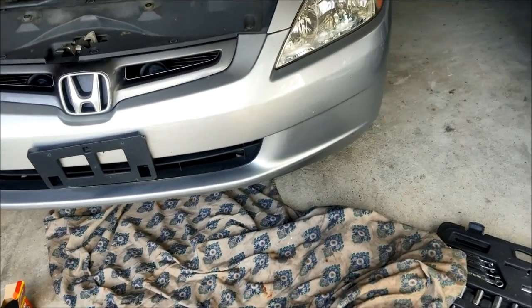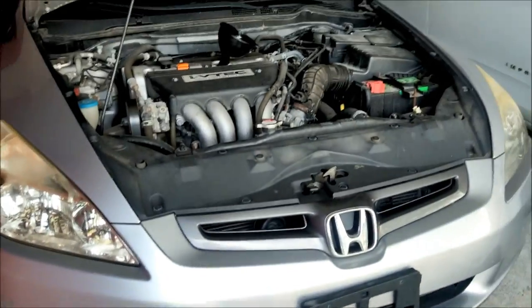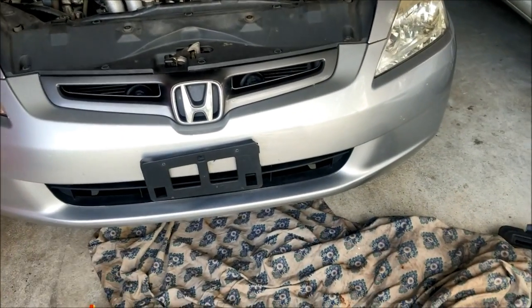Alright guys, what's going on — we hustle daily. I'm gonna go ahead and get started. I'm gonna show you guys how to do an oil change on your 2003 to 2007 Honda Accord, but I'm also gonna show you how you can get your oil to last longer and be more lubricant.